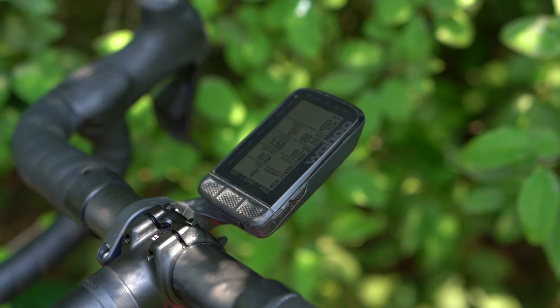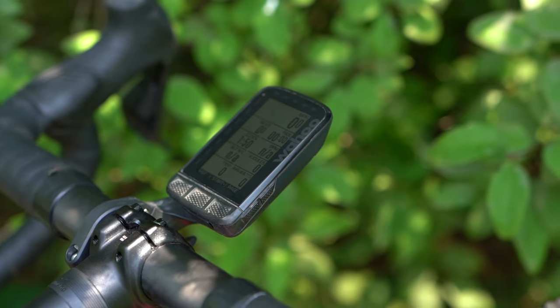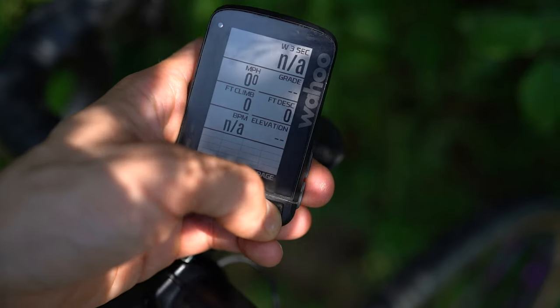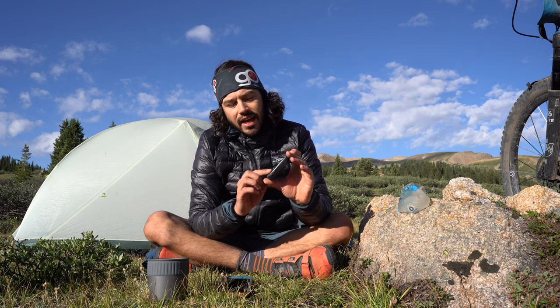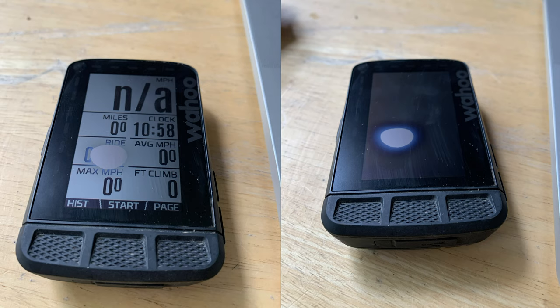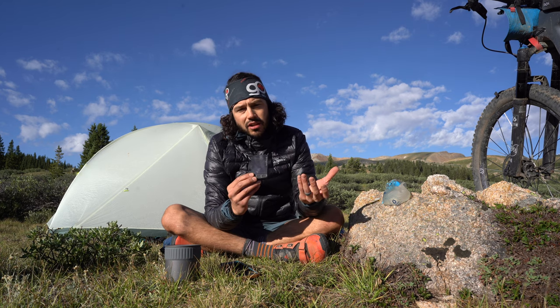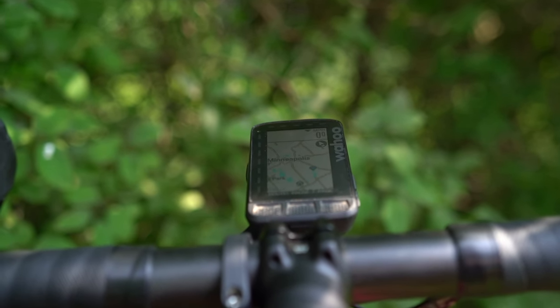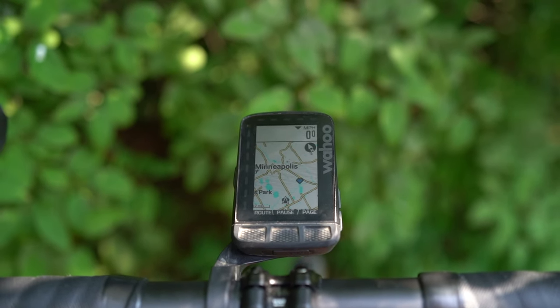The rechargeable unit comes with a 2.7-inch Gorilla Glass screen, so it's pretty bulletproof. That said, my partner got a Wahoo Elemnt Roam at the same time I did, and it actually ended up getting a sun spot on a 90-degree day with bright sun in Minnesota. We reached out to customer service — they were super helpful — and we're now in the process of replacing her unit. The display itself is super easy on the eyes; it's a color display, but not color in your face.